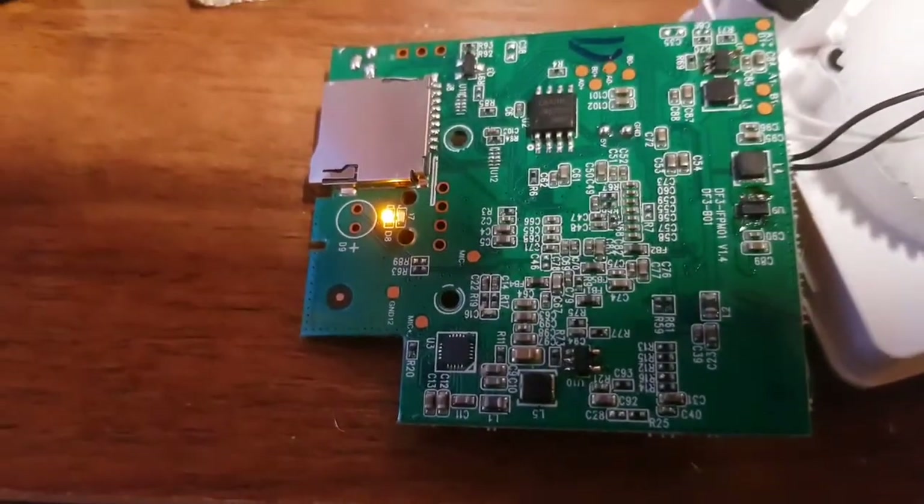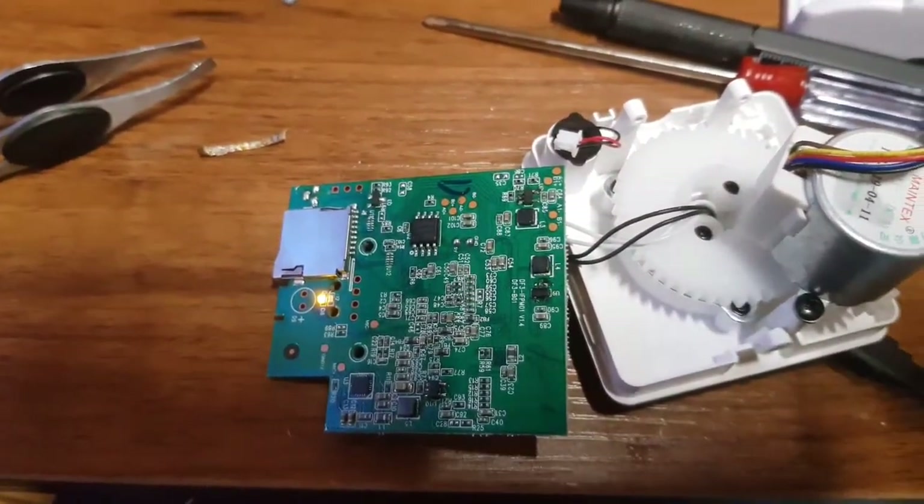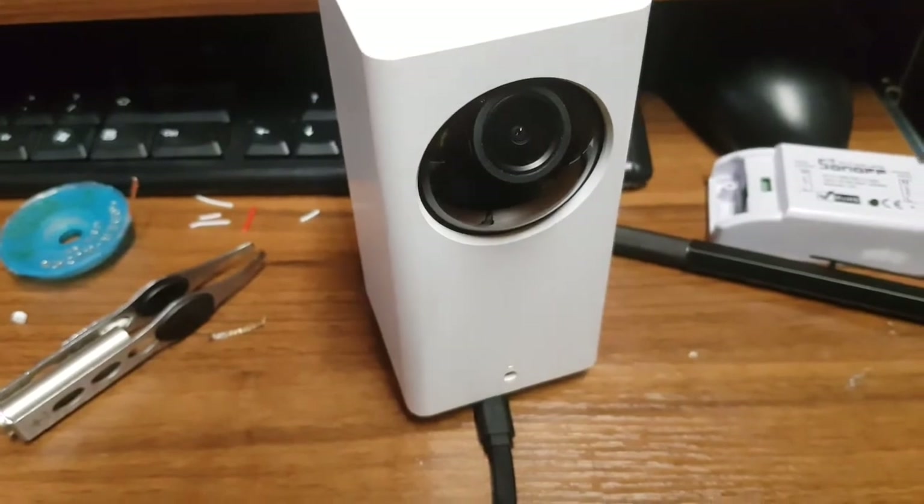We have a light! That means it must be working. I'm going to rebuild it and see if it still works. It's now rebuilt and I'll power it up.